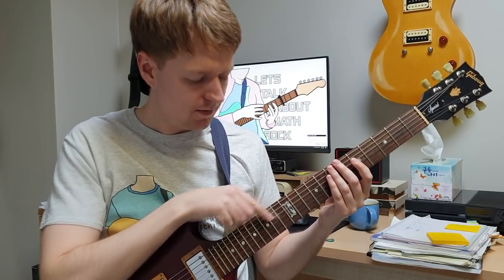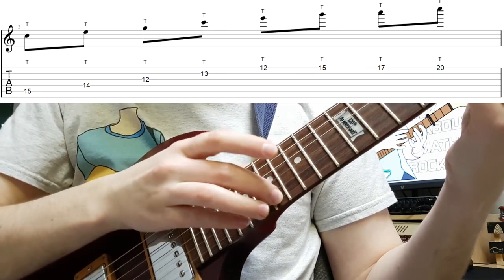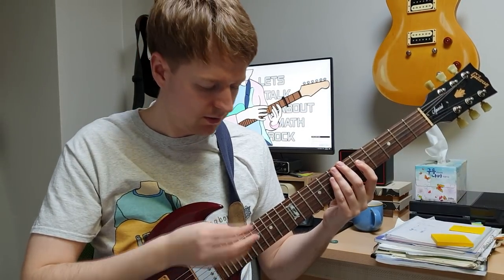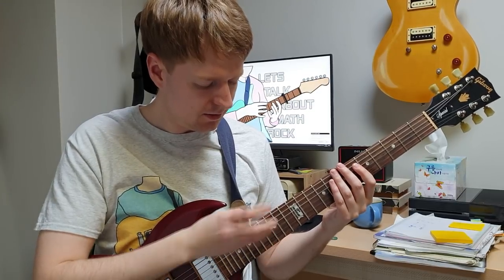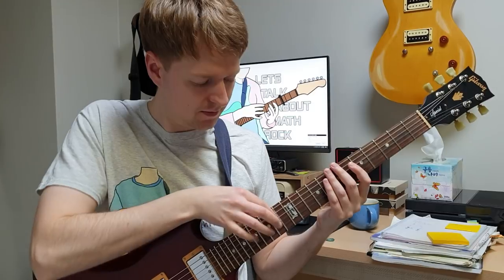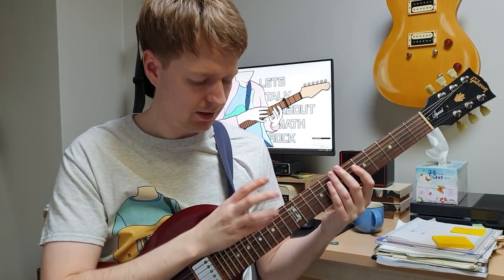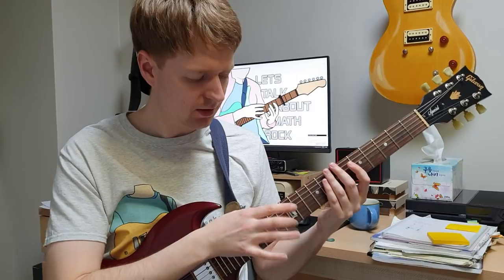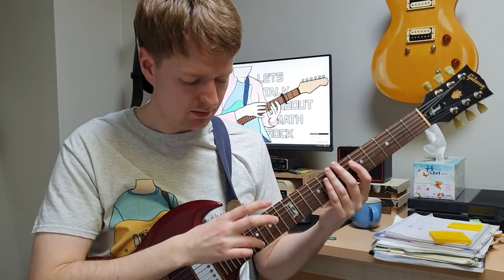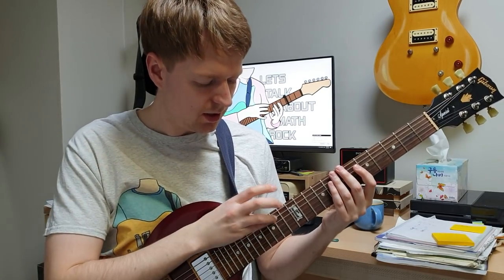The strumming hand exercise starts past the 12th fret on the 15th fret here on the A string. I'll play that a little bit slower for you. Think about the fingering as you're playing — you don't want to be bending your wrist unnecessarily. So I play little finger, or pinky, to the ring finger, to my index finger, middle finger, index finger, index finger, ring finger, and another pinky.